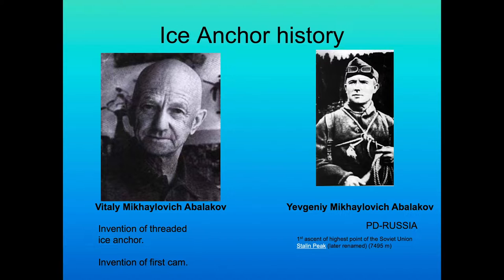Some more broad shoulders you may not know about, certainly from the United States. If you dig a little deeper into the Russian side of development, we have two brothers: Vitaly Mikhailovich Bolikov and Yevgeny Mikhailovich Bolikov. Yevgeny was a famous Alpinist who was arrested and charged as a German spy, with executions associated with his arrest. Vitaly, also very famous, invented a threaded ice anchor and is credited on the Russian side as the inventor of the first cam.